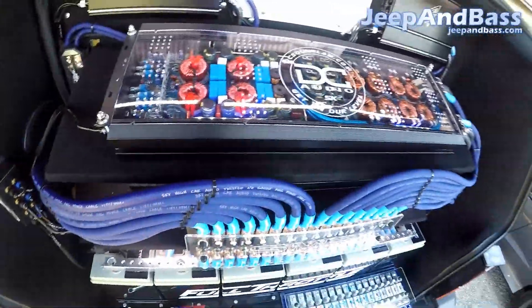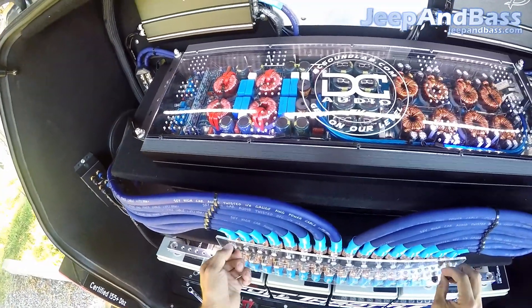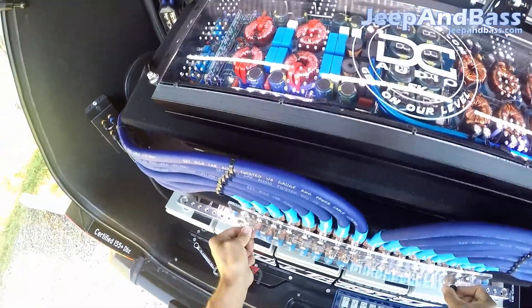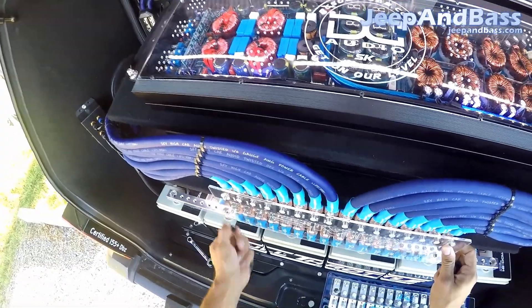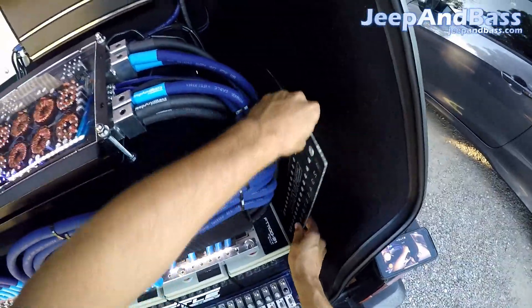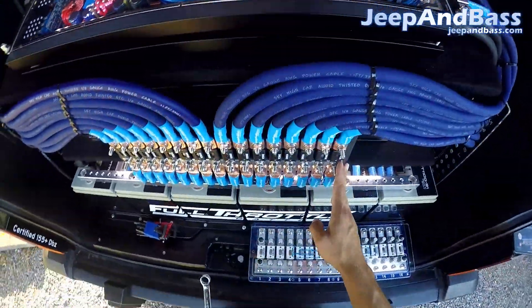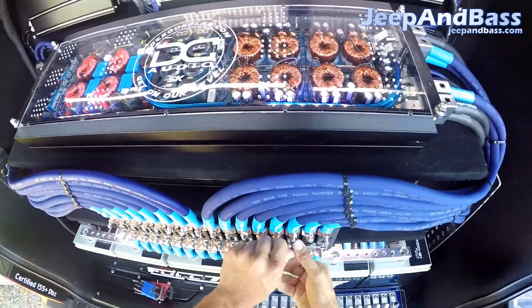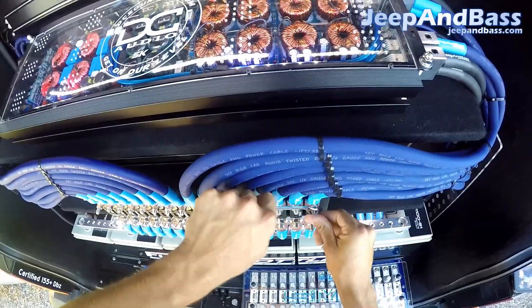Alright, so we're going to get this thing installed. First thing we're going to do is pull out the old one, so we're going to go ahead and start taking this apart. Just a few little plastic nuts here for the cover. We're going to be careful about this — it's been a while since I've done it, but I think what I like to do first is just get all the fusing undone, so I'm going to come through here and loosen all these guys.